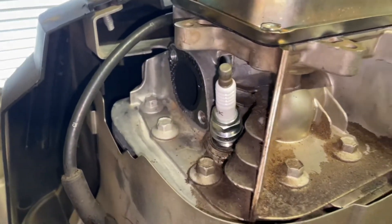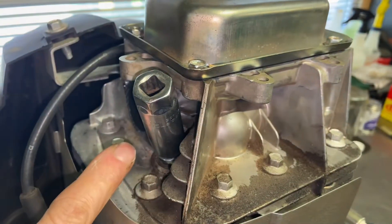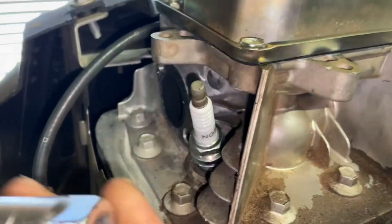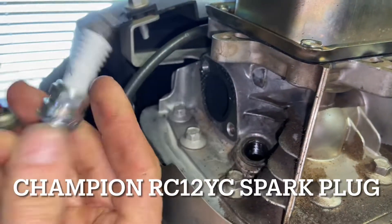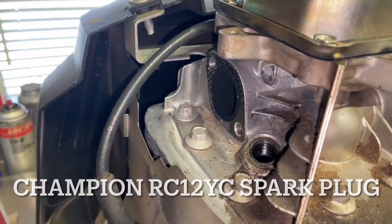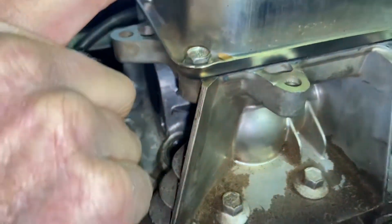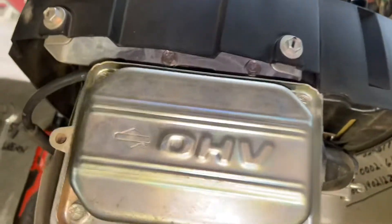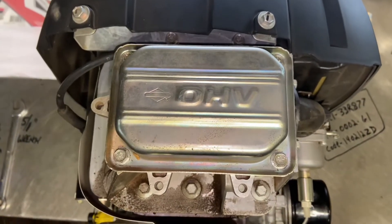We're going to first take the spark plug out. You're going to use your 5/8 spark plug socket and take this out with a ratchet — for the purpose of this video we'll just do it by hand, but know that you need that 5/8 deep socket to take it out. Pretty much all these spark plugs are RC-12YC — I use an NGK product. Now we have the hole open.